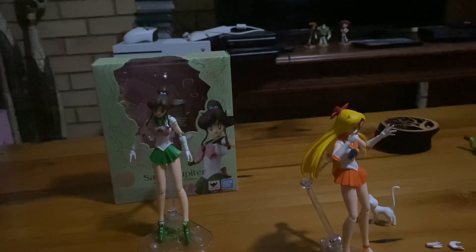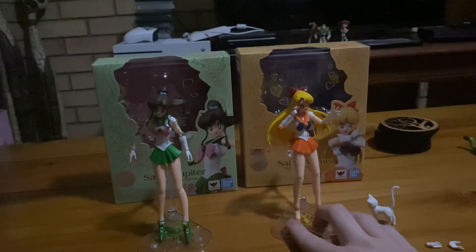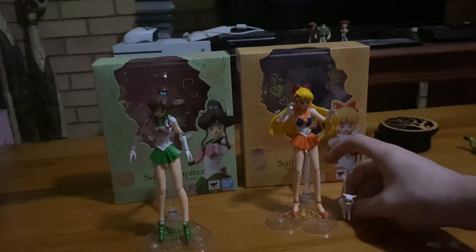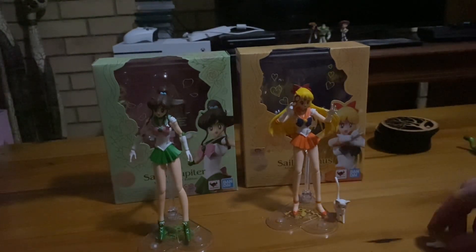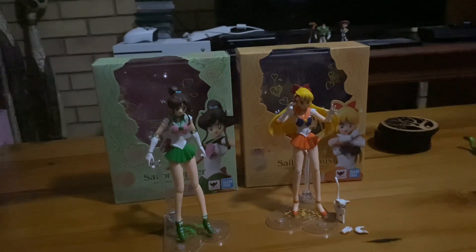I forgot to mention — Venus's box has the colors yellow and blue in it, even though Venus's color is more of an orangey color. I don't think I have anything else to say. That's all. This was my review on the Sailor Moon S.H. Figuarts Jupiter and Venus figures. I hope you guys enjoyed this video, and I'll see you guys in a future video. Goodbye.